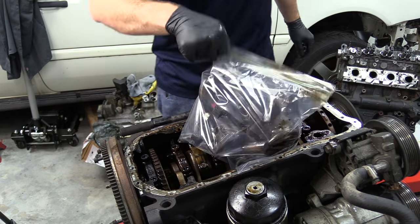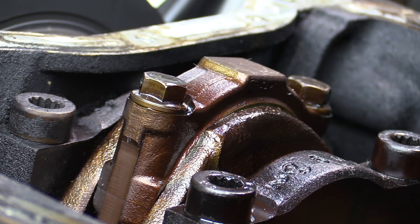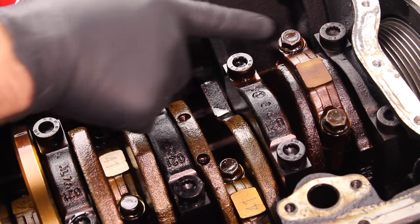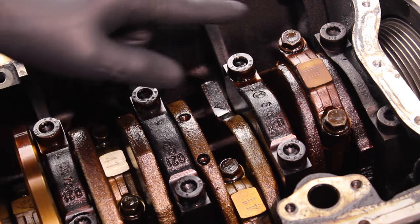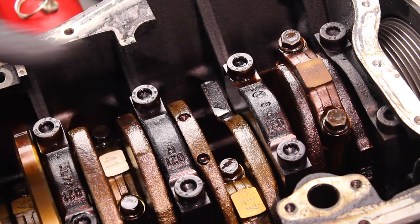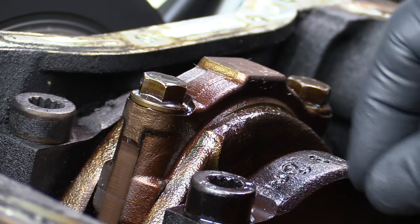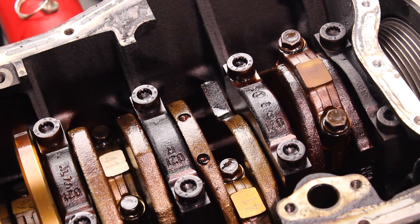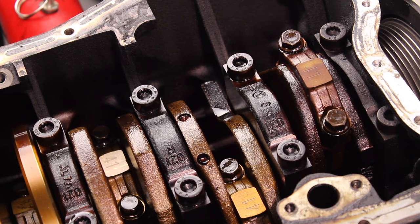Now that we have the oil pan off and the oil pump removed, we have access to all the main caps as well as the connecting rods. I really want to take the caps off each one of the connecting rods and inspect the bearings. In addition to that, I also have new bolts to install. Typically when doing this kind of work on internals of an engine, most of these bolts are going to be torqued to yield — meaning we tighten them down in stages. For example, you tighten to 50 Newton meters and then do another quarter turn. In that quarter turn, the bolt will actually stretch out a little bit, and that applies the proper torque for the component you're tightening.